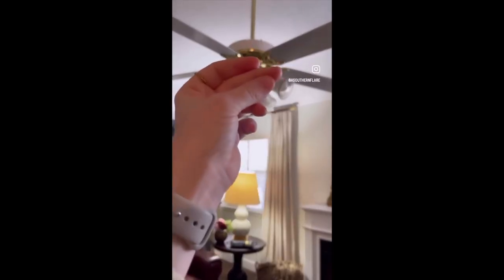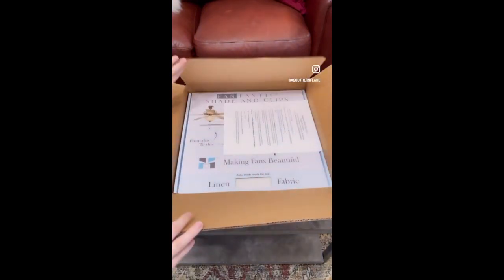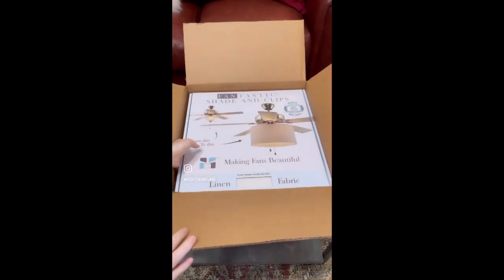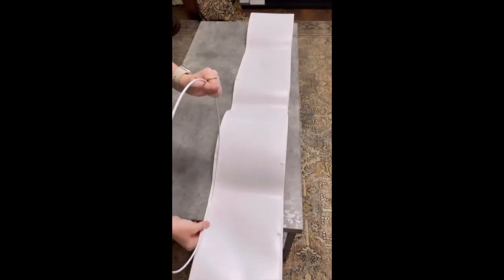With a snap of your fingers, you can transform your outdated, ugly ceiling fan to an updated, modern look with fantastic shade clips. I was so excited to find such an innovative new product that can really impact the look of a room in just five minutes.